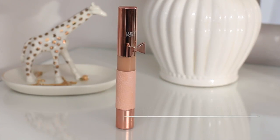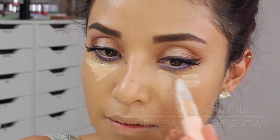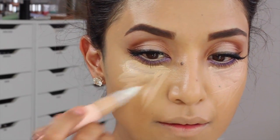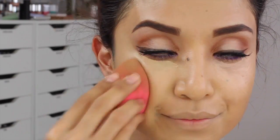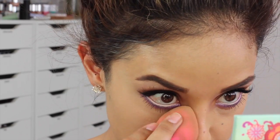Then here I'm just going to highlight and conceal my dark circles — I'm not really suffering from circles today but I was yesterday. I'm going to take this and really drag it down and then go back with my Beauty Blender to make sure it's well blended out.